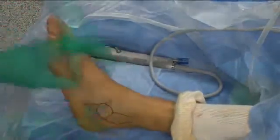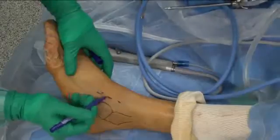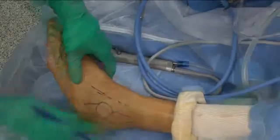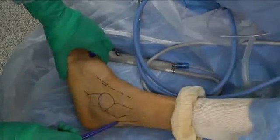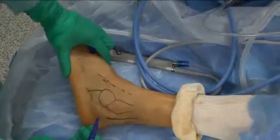The superficial peroneal nerve may be seen in some patients and, if possible, is outlined on the skin. The theoretical position of the sural nerve is halfway between the lateral malleola and the Achilles tendon.